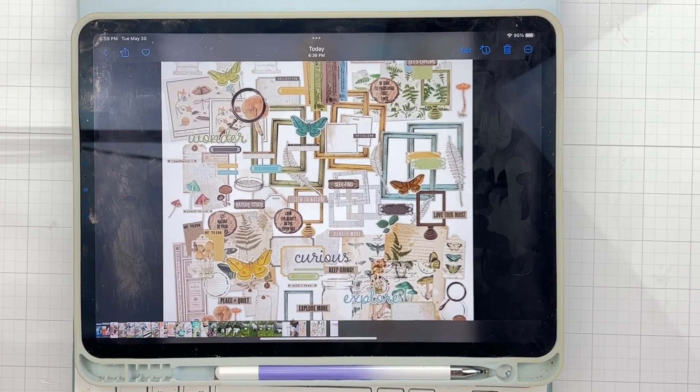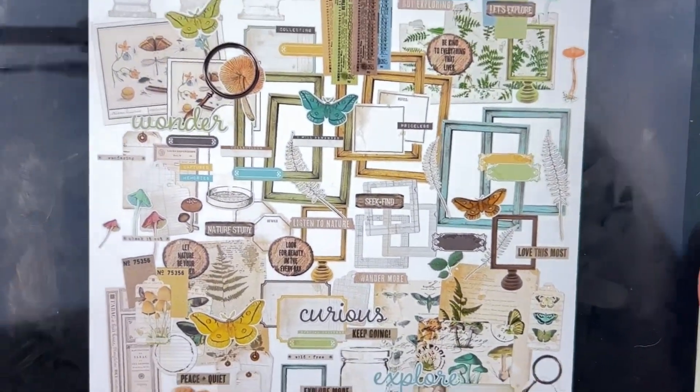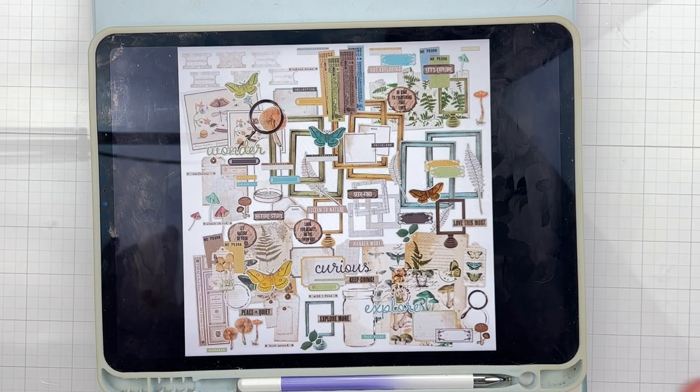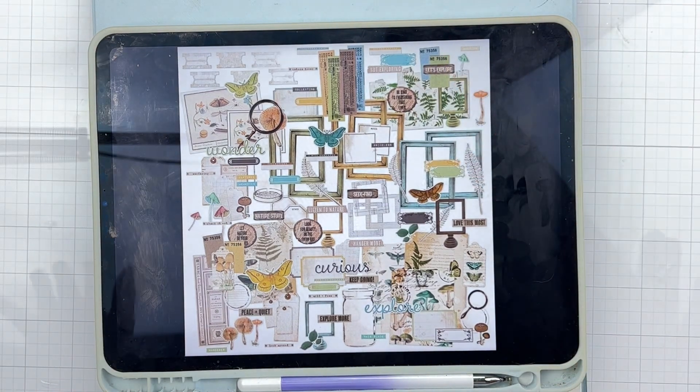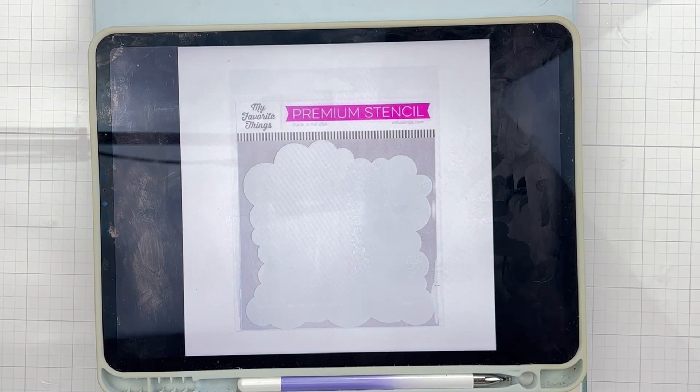I don't have the full essentials kit for Journey yet, but I wanted to show you a couple of pieces. There's a gorgeous 49 and Market set packed with moth-like bits, frames, tickets, tabs, and the cutest little mushrooms. The die cuts are incredible. You also get a 'My Favorite Things' cloud stencil for layering with inks — you can turn it different ways on your page. I cannot wait to play with it.